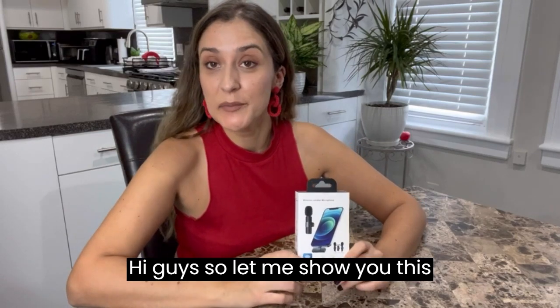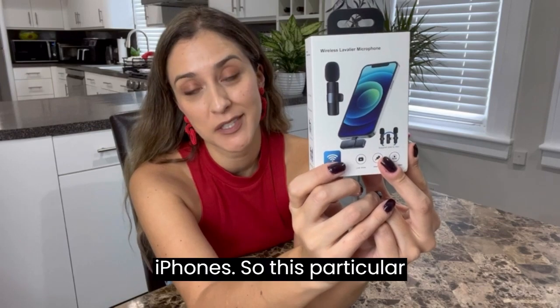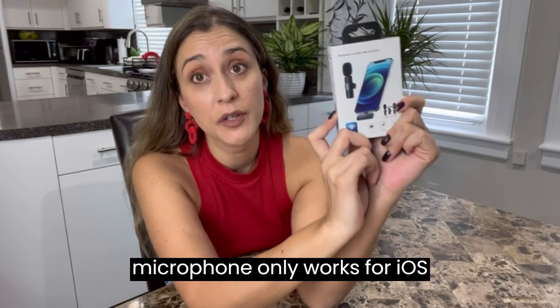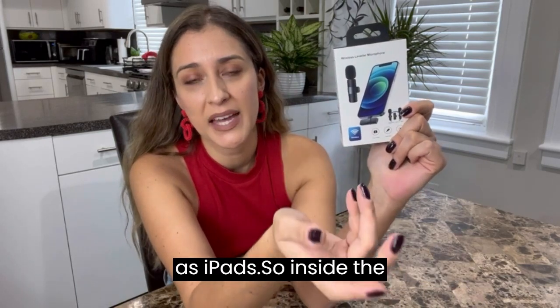Hi guys, let me show you this wireless microphone for iPhones. This particular microphone only works for iOS systems, so that will be iPhones as well as iPads.